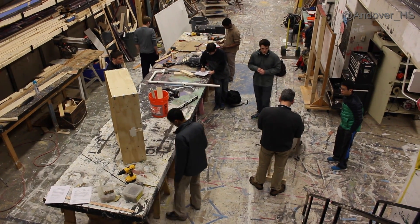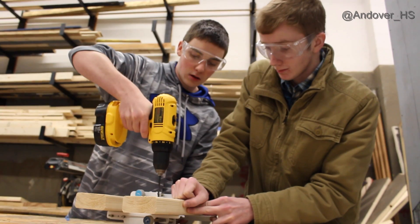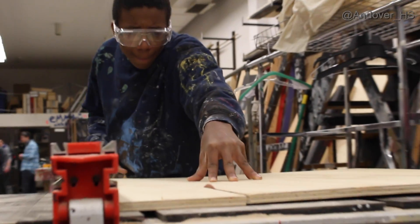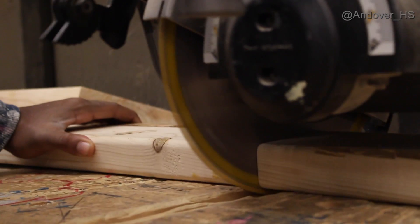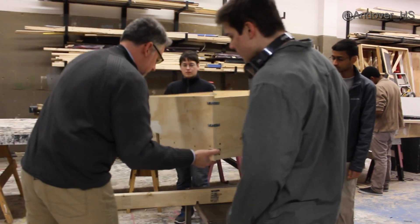After getting the computer built, we moved into designing the actual sand table — more of the engineering part of the project. Building the sandbox was pretty fun because we got to go into the scene shop, which I hadn't been in much, and actually use the tools. I surprisingly remembered how to use a wood saw. It was exciting to see a design turn into a finished product, and we got it finished in about a month and a half.